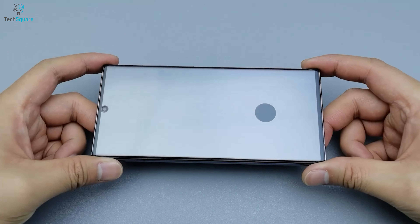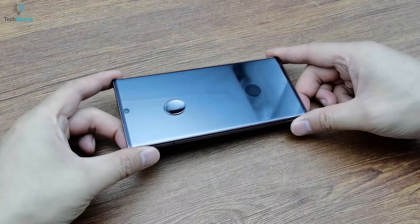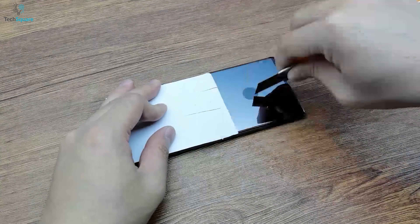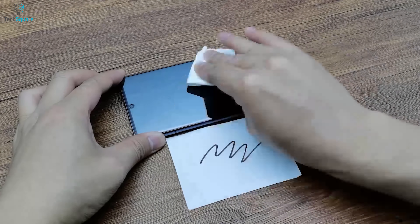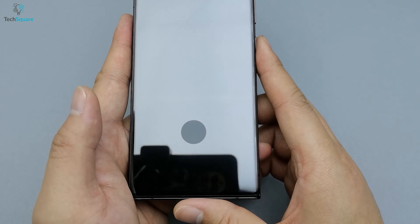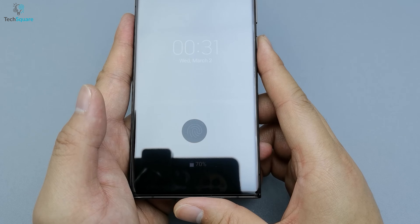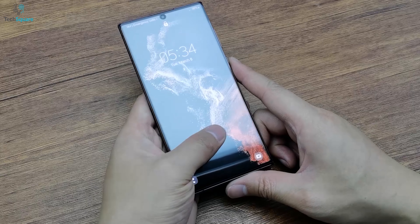One of the standard features of the screen protector is its 9H hardness rating, meaning it's extremely durable and can withstand even the most severe impacts without cracking or shattering. The tempered glass also maintains the original clarity of the display, ensuring no loss of quality or resolution. We were able to watch movies and other content without any distortion in colors.